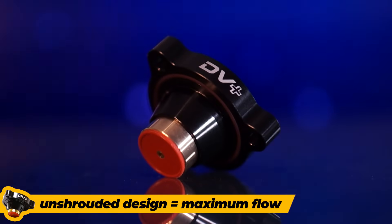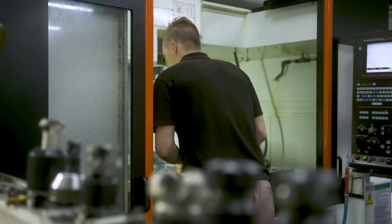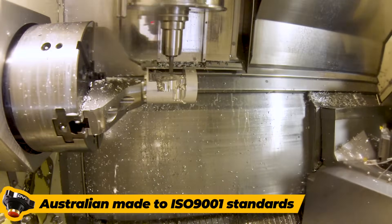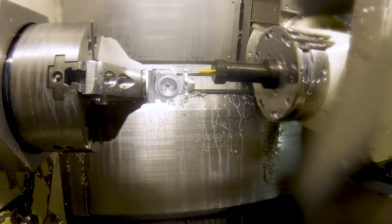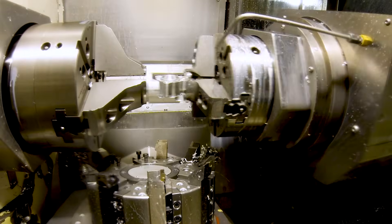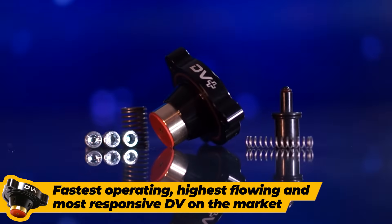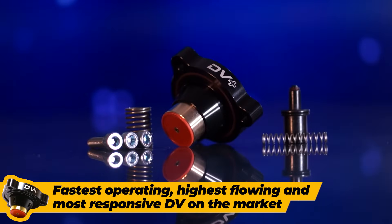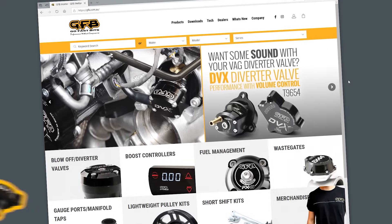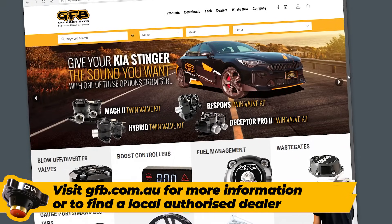The unshrouded design of the piston ensures maximum flow, so you won't need to replace the DV Plus if you decide to upgrade to a bigger turbo or increase your boost. We manufacture the DV Plus here in Australia to the highest standards and provide a lifetime warranty on every product we sell. If you want the fastest operating, highest flowing and most responsive diverter valve on the market, then get yourself a GFB DV Plus now. Head to gfb.com.au to find out more or locate an authorised dealer near you.